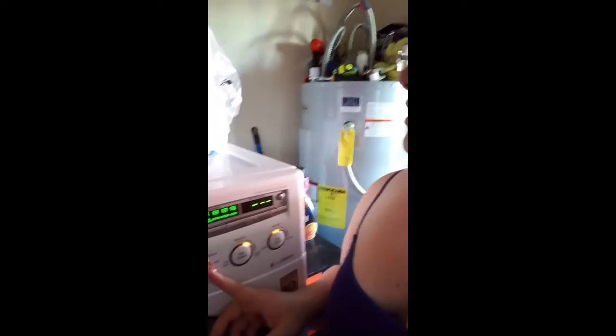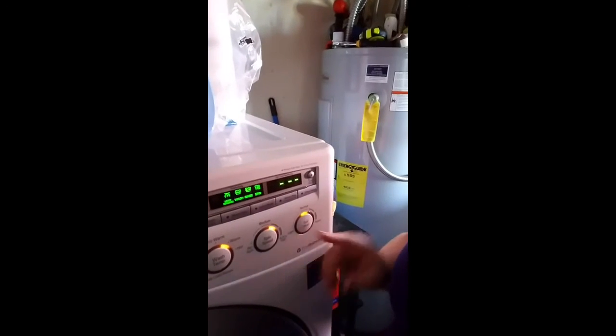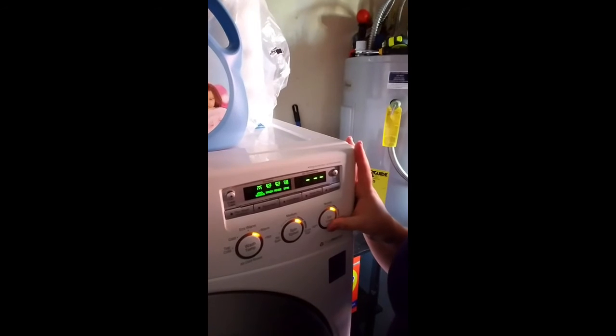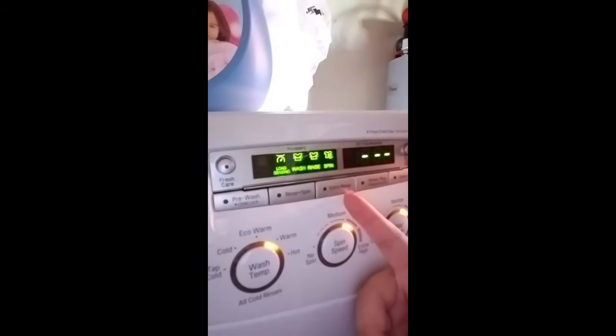We're gonna turn it on and put it to the cotton cycle. I'm gonna leave this on warm — I would use warm for both pads and diapers. Keep the spin level the same. For soil level, I'm going one step up from normal for towels; I would keep it on normal for pads — that's more than enough.